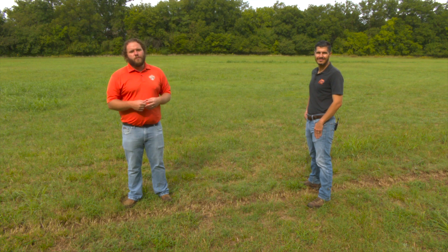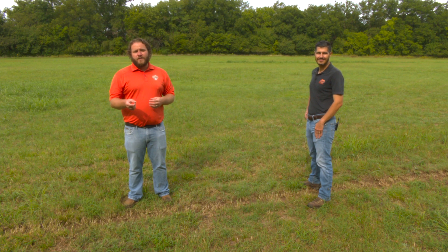Thanks, Alex. Alex Rocateli, Forage Systems Specialist here at Oklahoma State University. If you'd like a link to a fact sheet about sod seeding wheat, go to our website: sunup.okstate.edu.